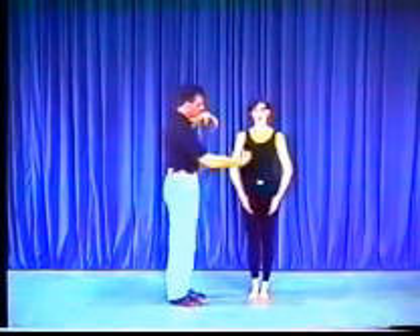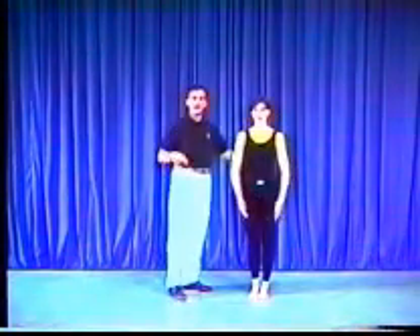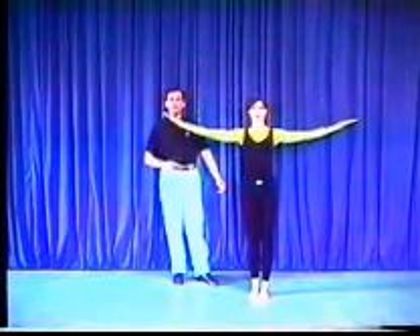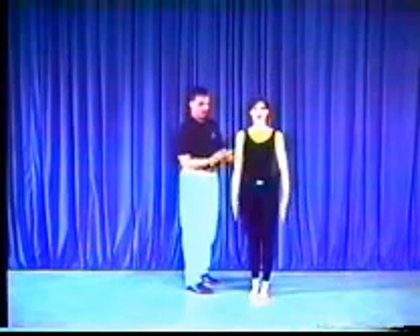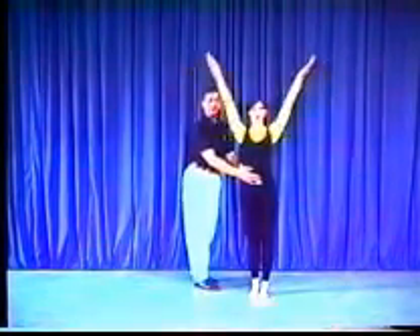So what does that have to do with centering? Well, with the kinesphere, that gives you the idea of where that energy is moving from. In a simple exercise, Karen's just going to take her arms up and then down so we can see her arms exploring the space of the kinesphere around her body. While she's doing this, the motivation of these arms moving upward is coming from down here at the center position.